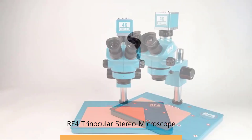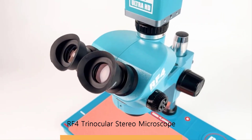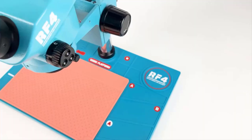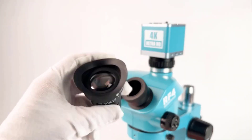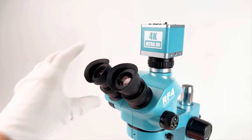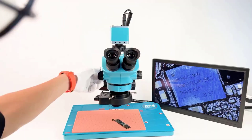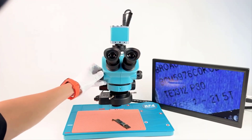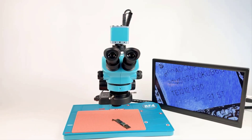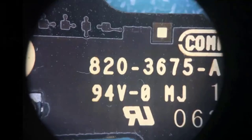Hi guys! Are you looking for the best RF-4 Trinocular Stereo Microscope? If you received a new RF-4 Trinocular Stereo Microscope, then you're in the right place. In this video, we're going to review the top 5 best RF-4 Trinocular Stereo Microscopes on the market. You'll get to see all of them and select the best one based on personal preferences, reading reviews, and orders.